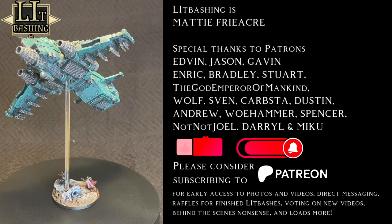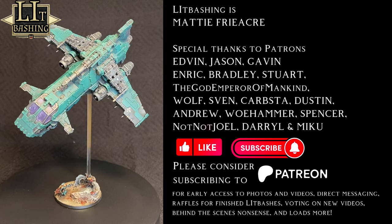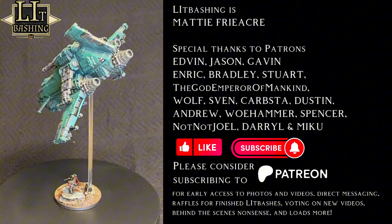Thank you again everyone for watching. Thank you even more for liking, subscribing, and commenting. And biggest thanks to the Patreons who are funding this bizarre venture. I hope you all have a wonderful rest of 2023, and 2024 starts how you want it to start. I'll see you in January — I'm sure we have an epic year ahead of us. Peace and love everyone, and keep on Lit Bashing. It's over, Loken. I have the high ground. I hate you!